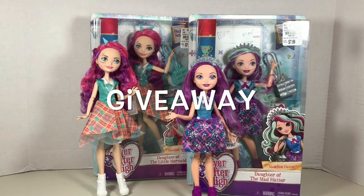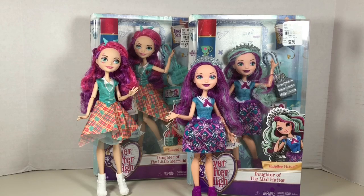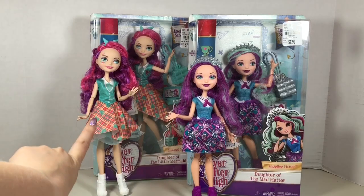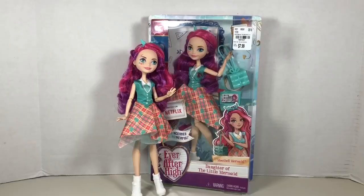Now it's time for the September giveaway announcement. I will be giving away one Ever After High Back to School doll on YouTube and one on Instagram. I already gave away a Michelle Mermaid on Instagram before, so I will be giving away Madeline Hatter as my September Instagram giveaway prize, and Michelle Mermaid on YouTube. To enter to win this Michelle Mermaid Back to School doll, check the description below for the rules and click the link to fill out the form, then comment below to enter.